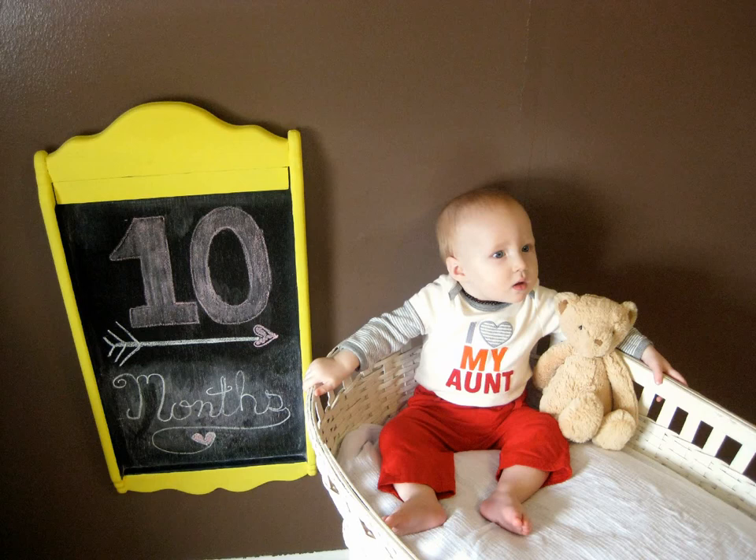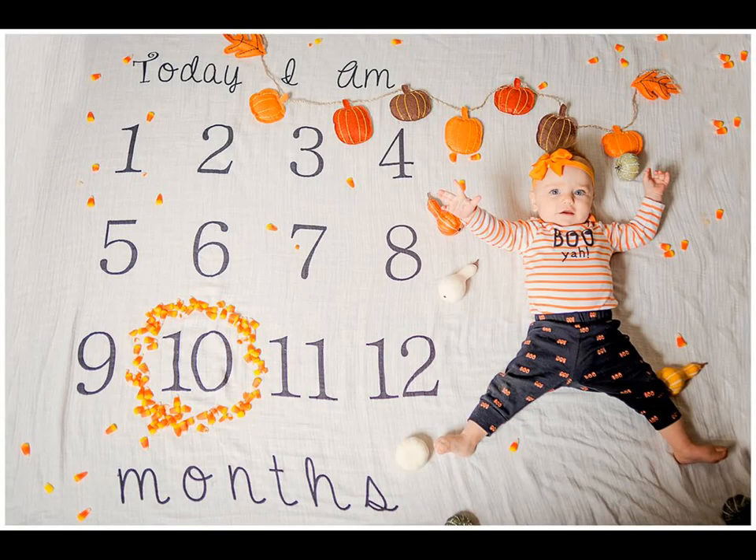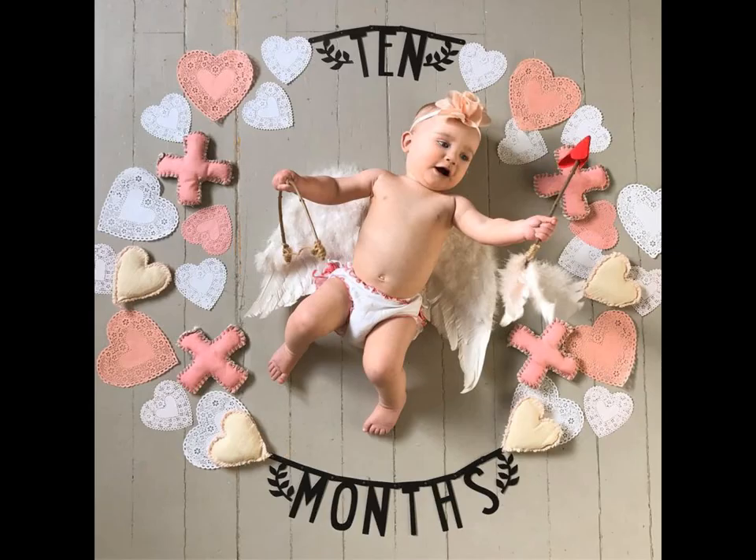Arrange numbers 1 to 12 on a white cloth like a clock, and circle the number 10, then place baby in the middle and shoot the photo. This idea is simple and cute.